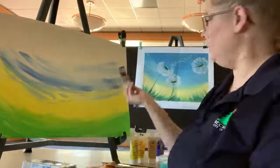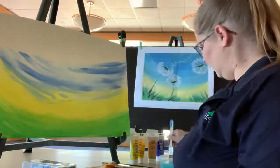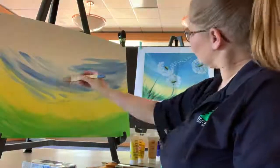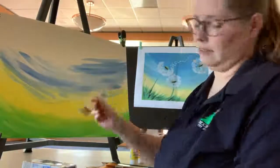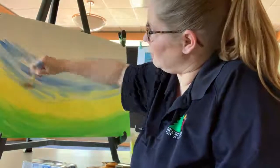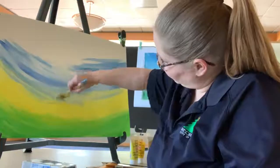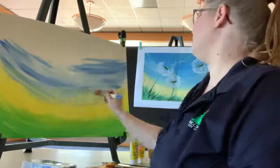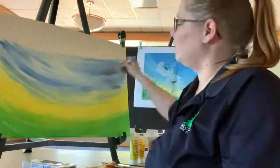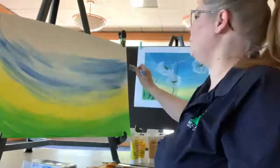If you need a little bit more blue or you want more blue in your sky, don't be afraid to add some. Remember, we're still doing this arching kind of motion with our strokes — it's creating that half-moon, crescent-shaped stroke.